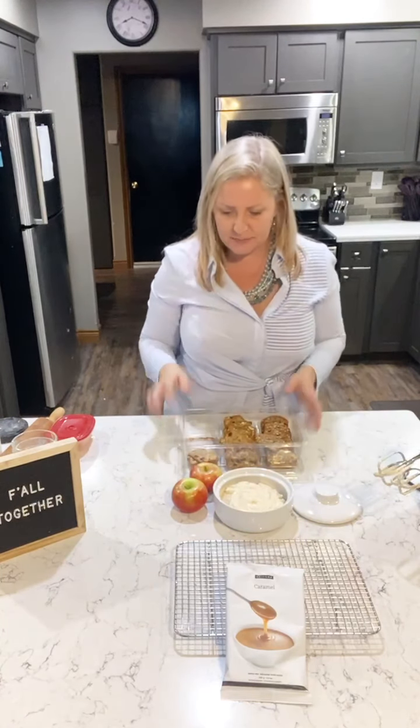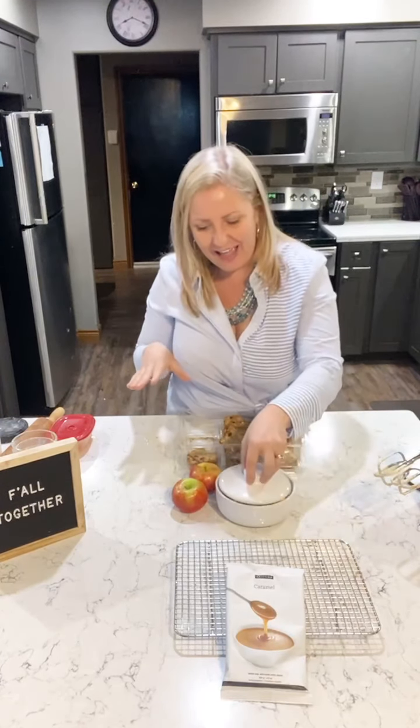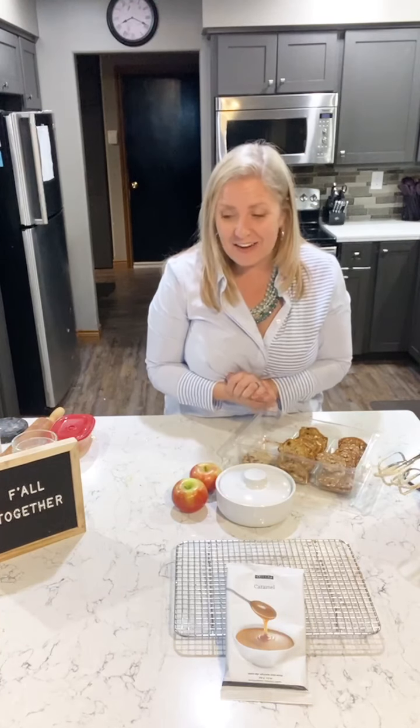I'm going to freeze this rather than eat it all right now — it freezes excellently and I can pull it out this weekend for Thanksgiving. The quiche is in the oven and will be done shortly — that'll be lunch tomorrow for my husband and me. Those are two recipes you guys can enjoy this weekend.